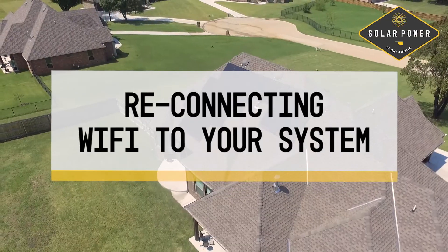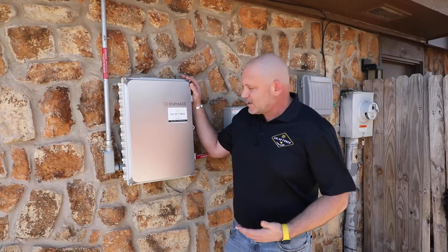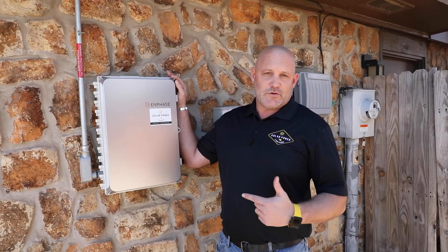Hello, I'm JW Peters with Solar Power of Oklahoma, and today we're going to talk about how you can reconnect your Wi-Fi if you somehow lose connection. This box right here is the in-phase combiner box, and inside this box has the communications that communicates with your Wi-Fi.